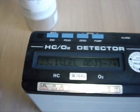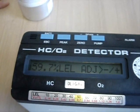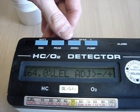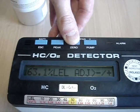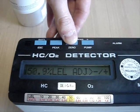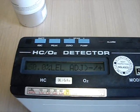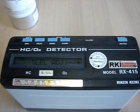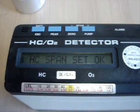We push the power button to start calibration. The device should now show 50% of the lower explosive limit of hydrocarbons. When the reading is stable we can adjust it using the zero and pump buttons to decrease or increase the value. To finalize the calibration we push the power button, and the device will show that hydrocarbon span set is OK.